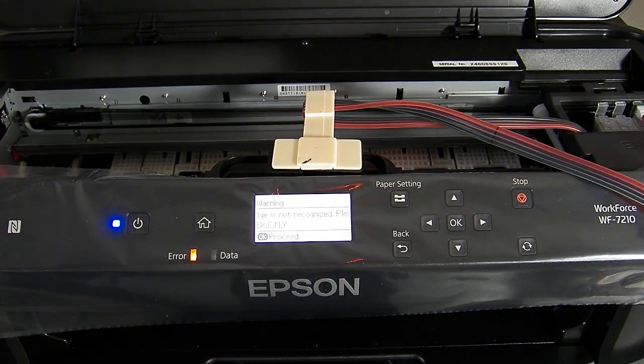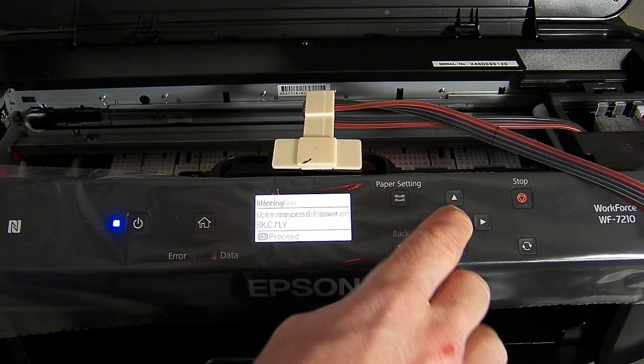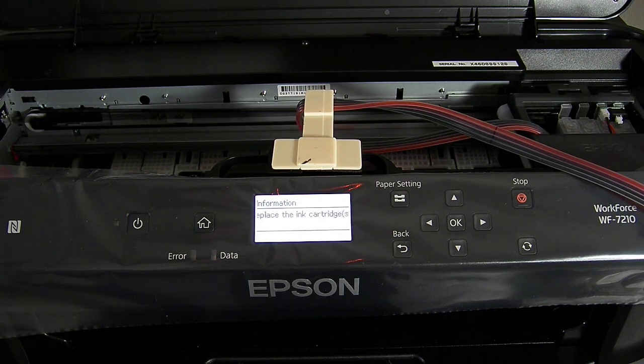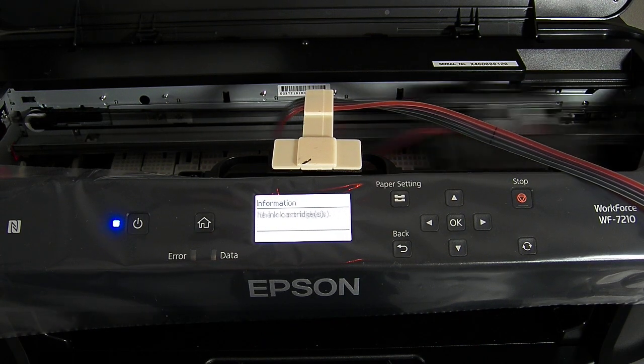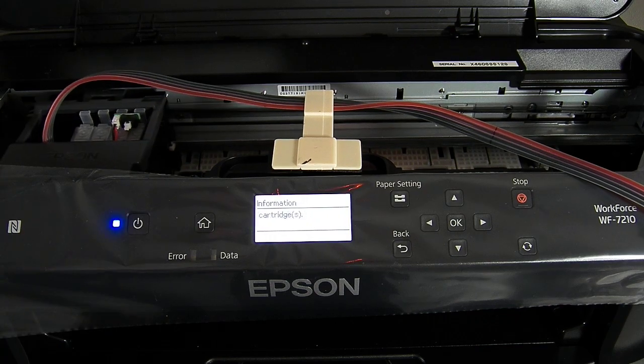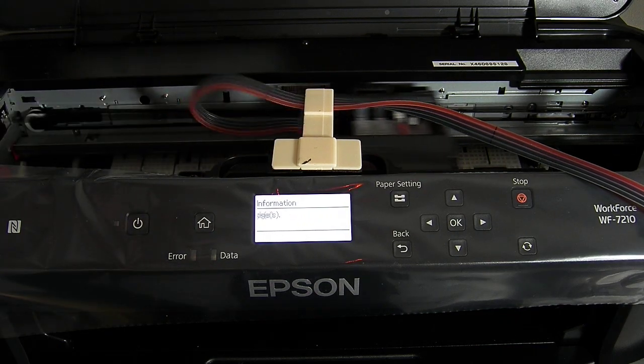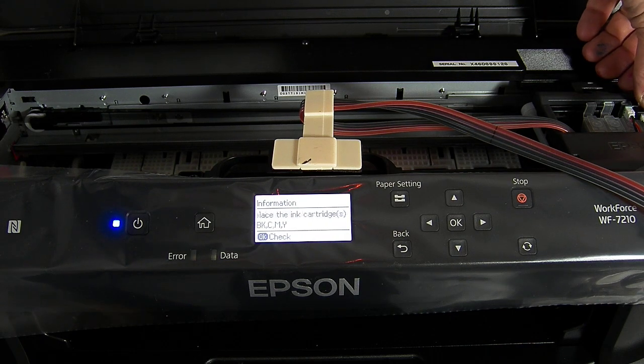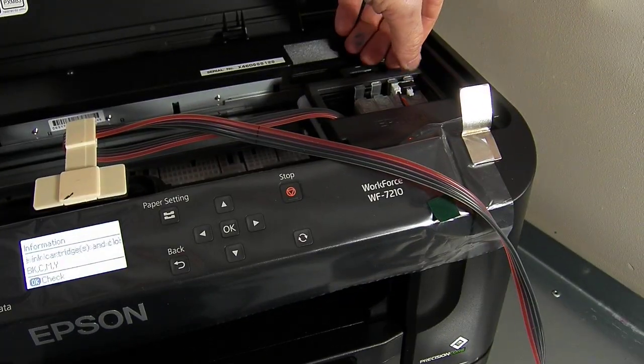So it says 'ink cartridge not recognised', which is perfectly normal. Open the printer cover. So on the first time install it will say they are not recognised. All we're going to do is press the button on the chip for five seconds.